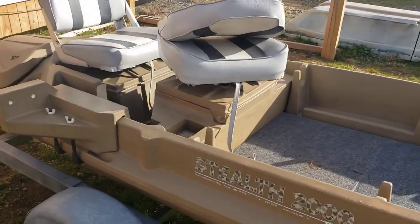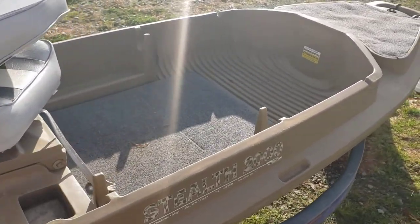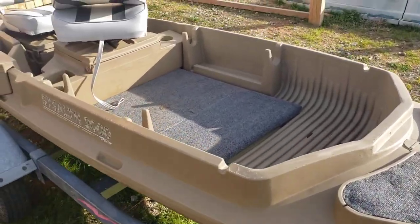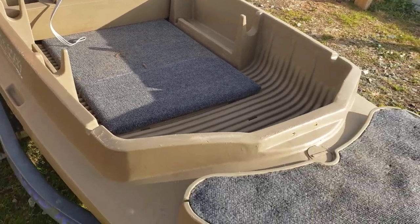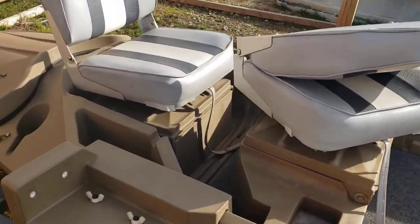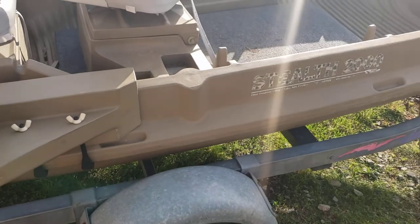I think it's a very unique boat and I didn't know maybe some of you guys weren't familiar with it. I actually am selling this boat — they're kind of hard to come by right now, but I'm just not using it much. I've got a little center console that I use more than this. But if you have any questions or comments, please leave them down below. If you are interested in a Beaver Tail, I can highly recommend it.